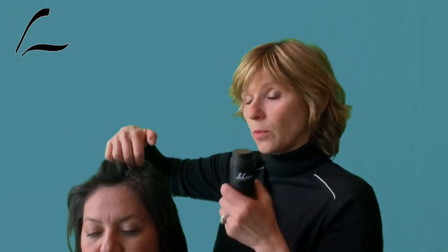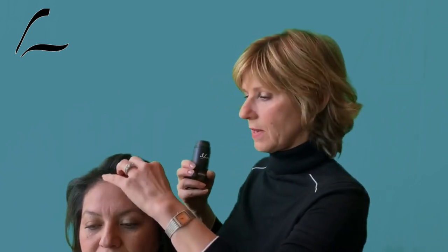Hair building fibers are polarized, so they attach better to dry and clean hair. Avoid hair products such as pomade or wax because those depolarize the fiber. I'm going to use my left hand to shake the bottle while moving the hairs around.